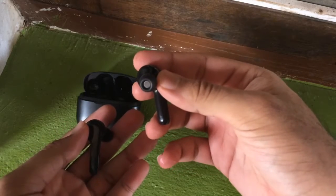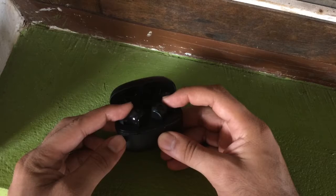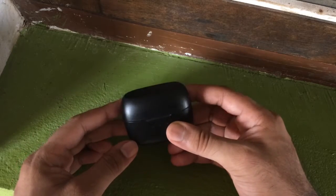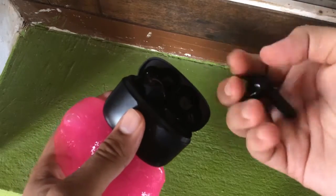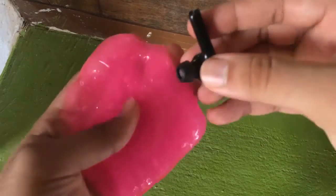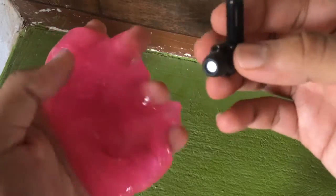These are my wireless earbuds and I'll try cleaning them with the slime. As you can see, they are not charging, probably because of some issue in the charging terminal. I already cleaned them with alcohol-dipped q-tips and it still didn't make much of a difference. So I'll try cleaning them with the slime now to get the charging working.